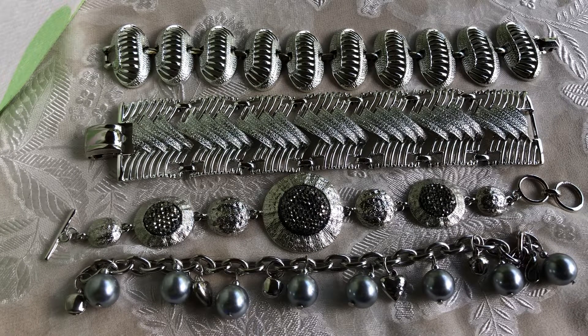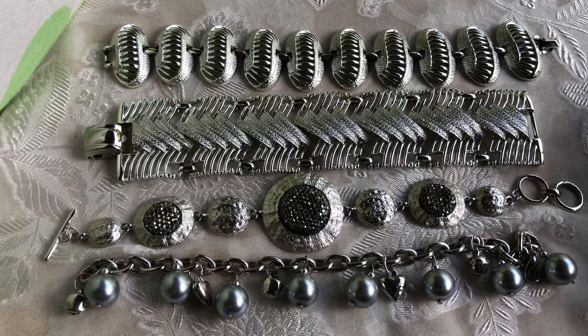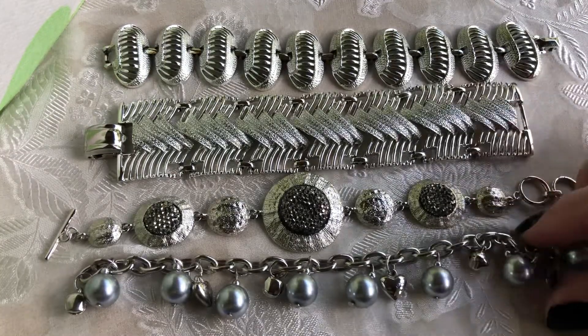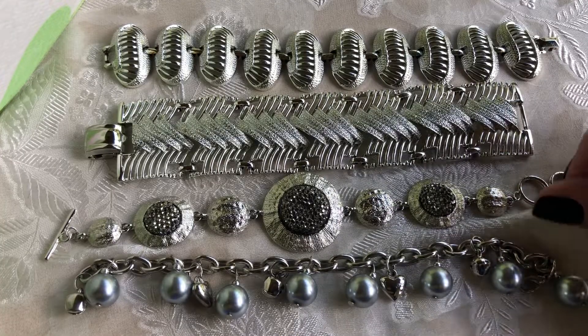Hi everybody, it's Angie, Treasured Vintage. Today I'm bringing you a bracelet extravaganza. I had showed a box of brooches and I have a friend named Mary Luce who is in Chile. She is very faithful to my channel and always makes a comment. I asked her what is her favorite jewelry to look at and she likes bracelets. So I told her I was going to do a video of bracelets for her. So this is for you, Mary Luce. Hi!